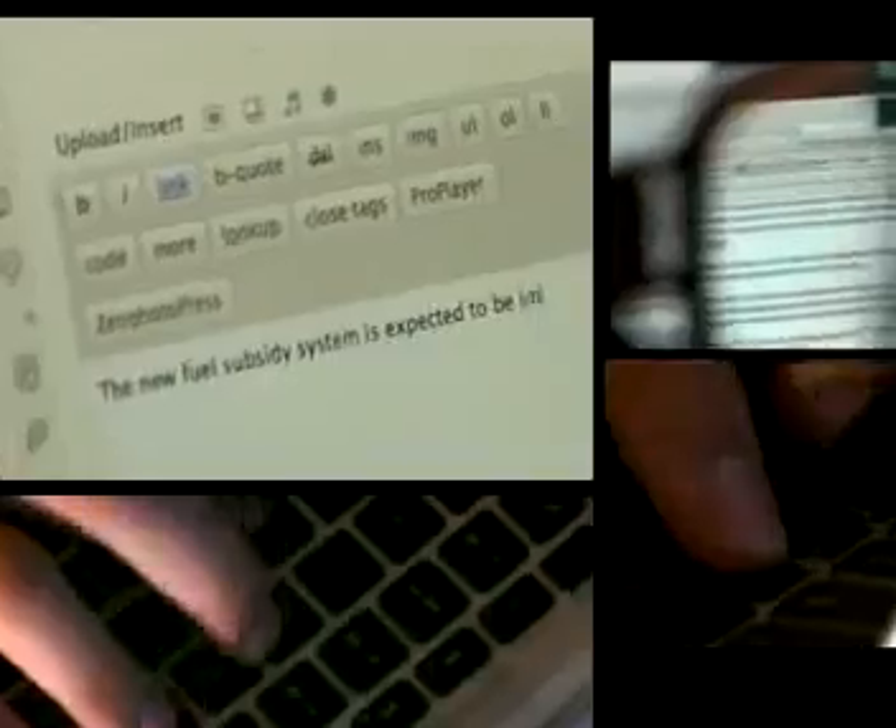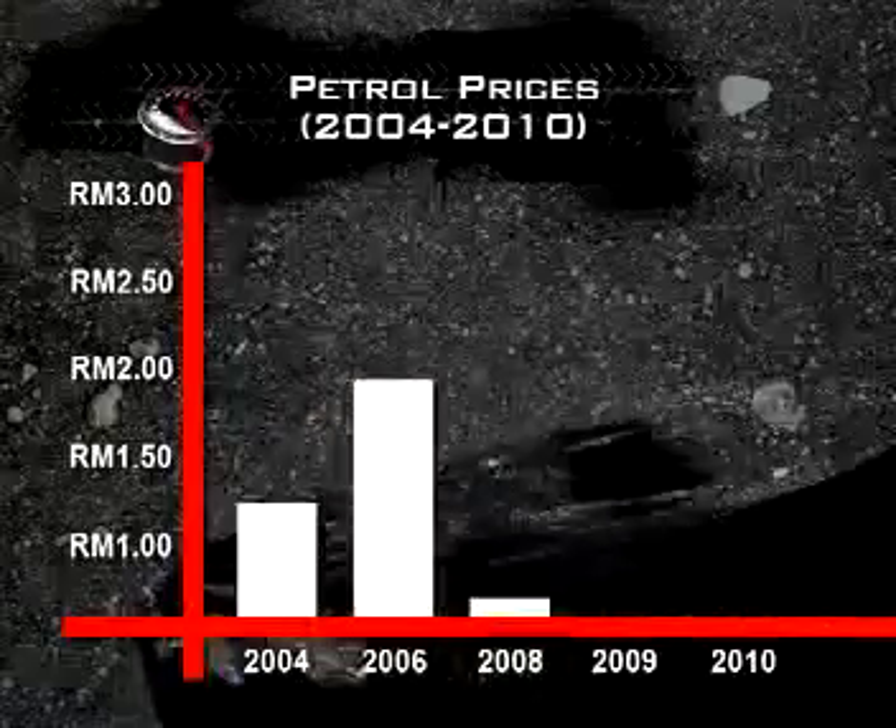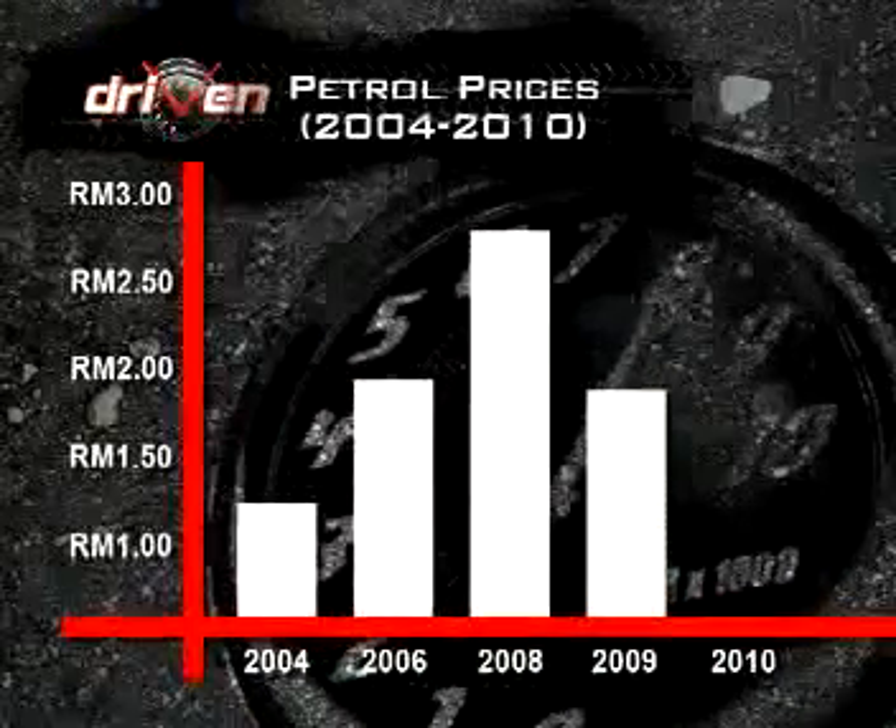Next week, we'll look at spark plugs and how easy it is to change them with just a bit of sweat. We all know what the price of petrol has been like lately. And although it has been steady in Malaysia for the past year, everybody agrees that it will eventually go up again. What will you do, and what are the alternatives?